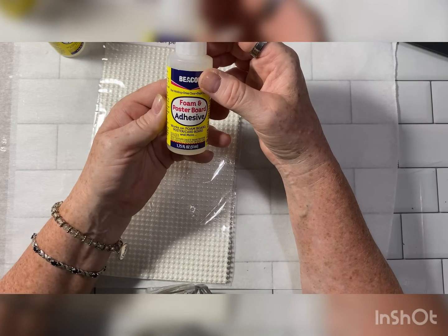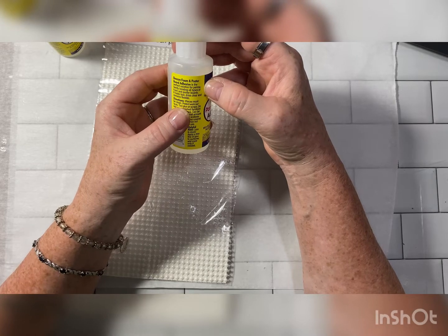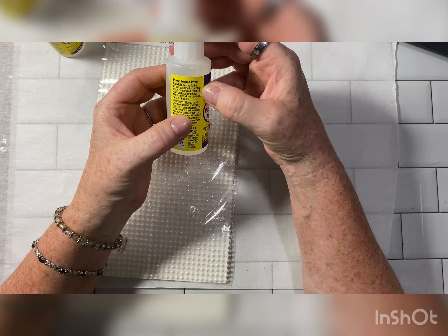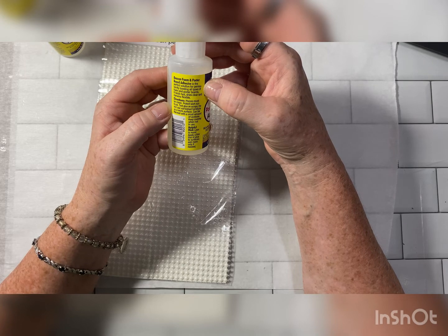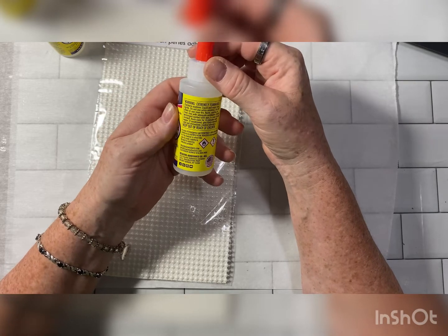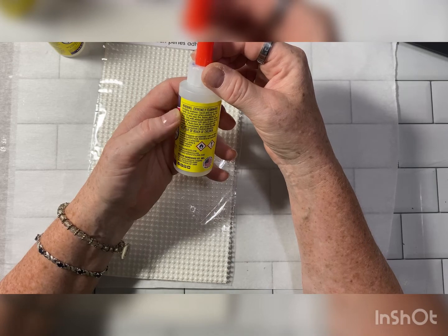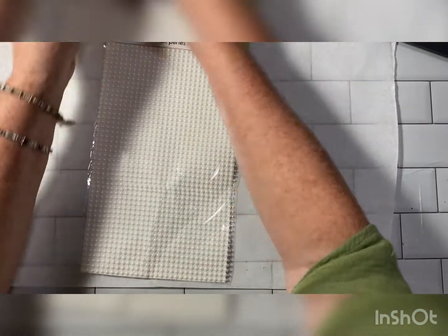It says works on foam board, poster, cardboard, and more — but it doesn't say anything about fabric. It's the perfect solution for permanently bonding all types of foam and poster board. It dries fast, dries clear, and remains flexible. Less is more, it says. So it's Beacon, and it contains acetone. It seems to be the same, so we will try it and see.